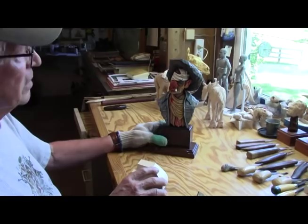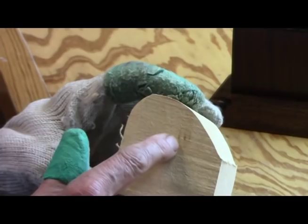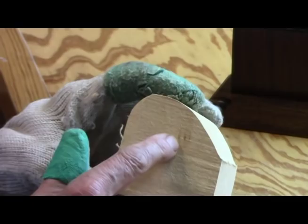Now I want to show you something. Remember that little blemish over here? I'll bet you that sucker goes all the way through — and now look how big it's gotten. You just can't win. So, carving — let's start carving.